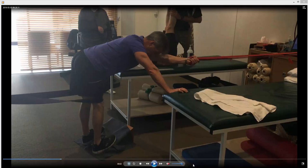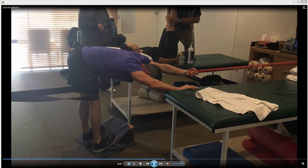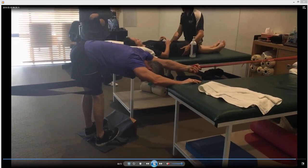From this position I'm going to simply straighten the legs as much as I can, feel a stretch on the back of the knees, back of the calves, and then push the chest down, push the head down, feel a stretch on the lats. Calf lats stretch.